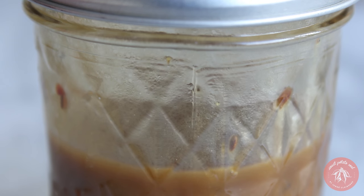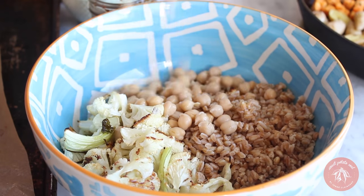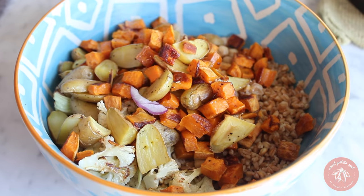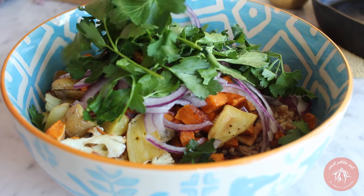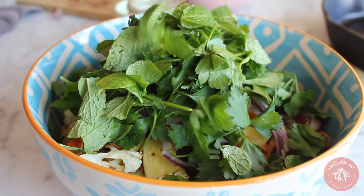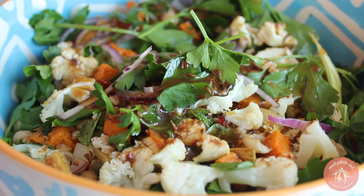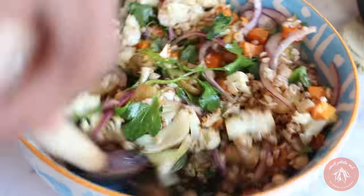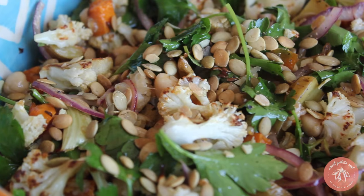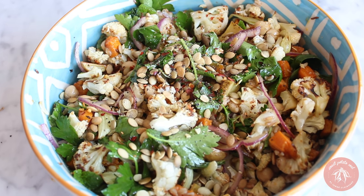Time to make our salad! Into a large salad bowl, add the roasted cauliflower, cooked farro, chickpeas, roasted potatoes, red onion, parsley, and mint. Pour the dressing all over it and stir to make sure everything is coated in dressing and yumminess. Finish it off with toasted pumpkin seeds, black pepper, and a dash more red chili flakes. Voila!